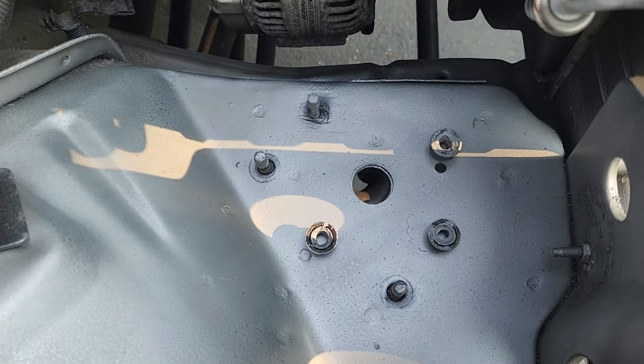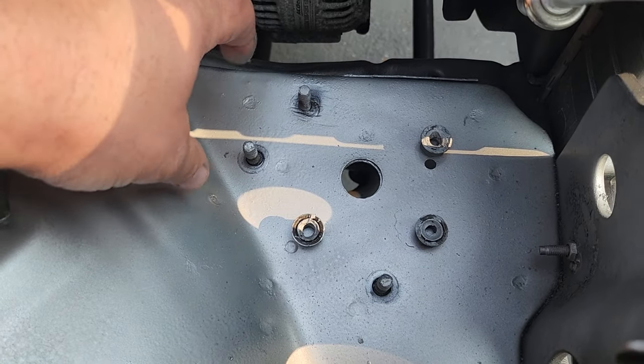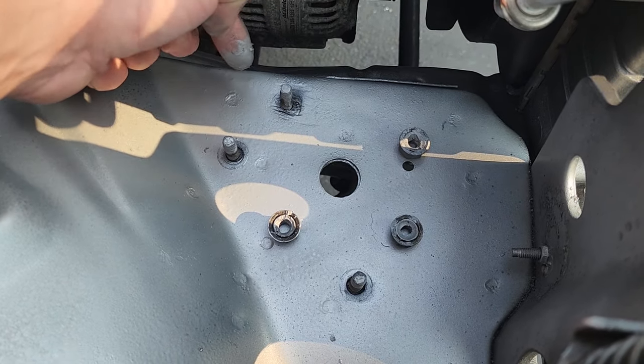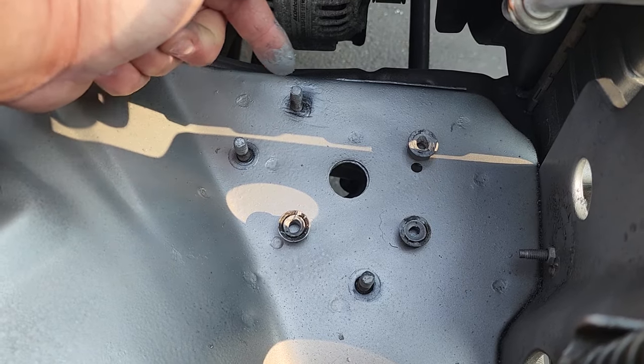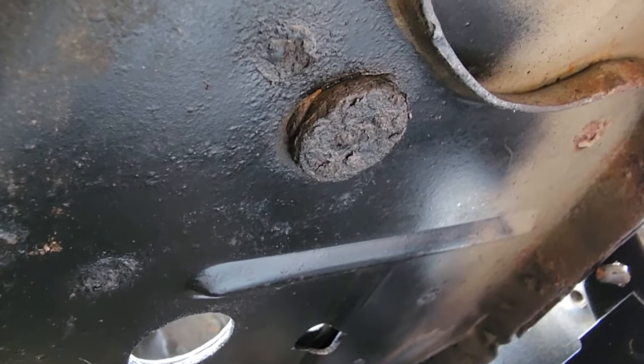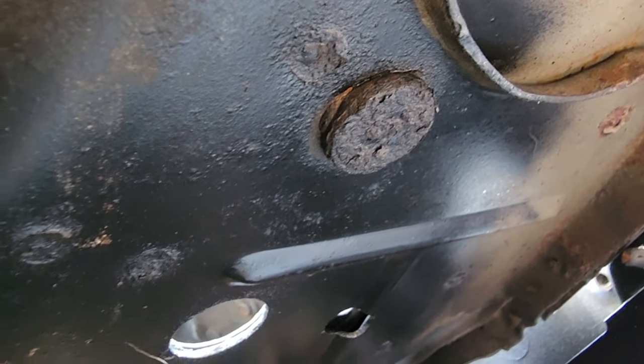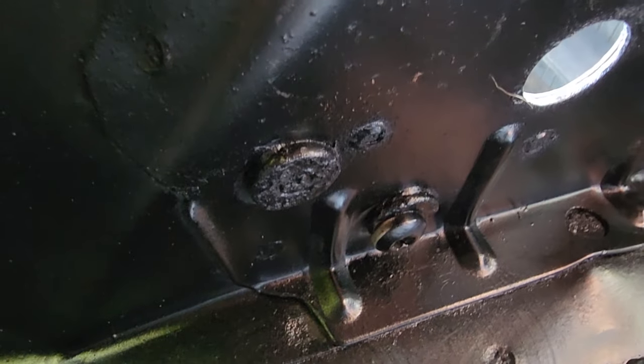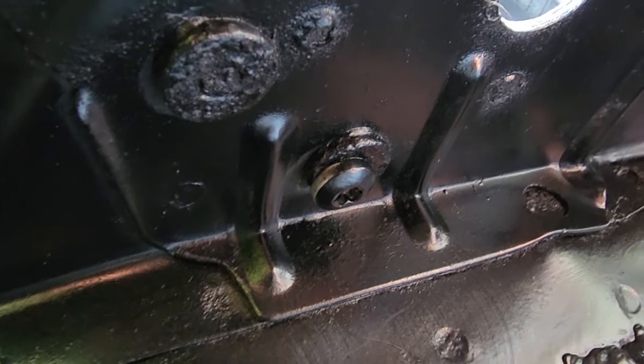What I did was cleaned up this whole area. When I took off the battery tray, this stud was broken off — that happens a lot too. But the good part is you can drill this out. This is a stud that is welded right through the frame of the Jeep.